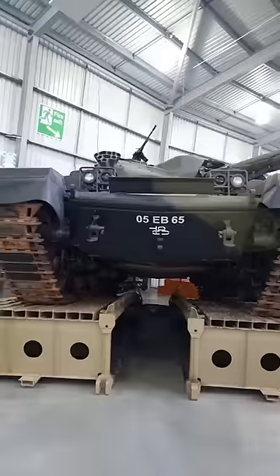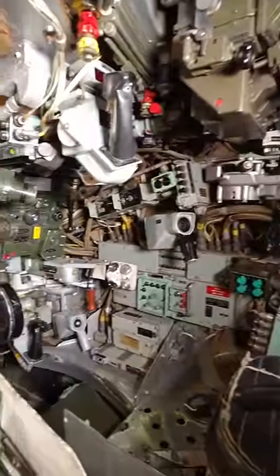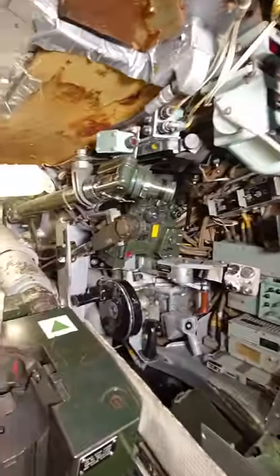Have you ever been inside a tank? Well if not, I'm going to show you the inside of this British Chieftain main battle tank. The Chieftain has a crew of four: a driver, operator, commander, and gunner.